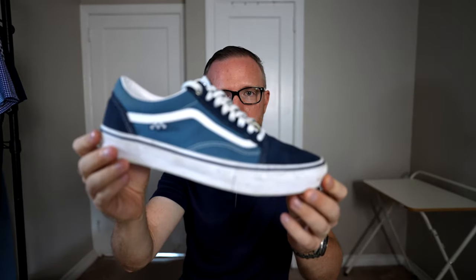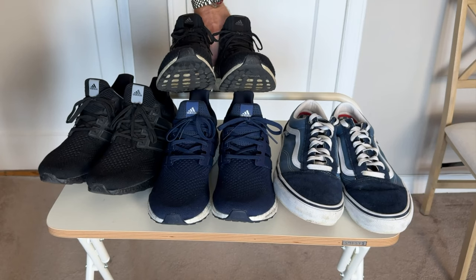That means I can potentially get rid of some of my old Adidas Ultra Boosts and some of my Cole Haan originals. I have a lot of shoes just for comfort reasons because I walk so often. What this shoe is going to allow me to do is get rid of two or three of my comfort shoes.